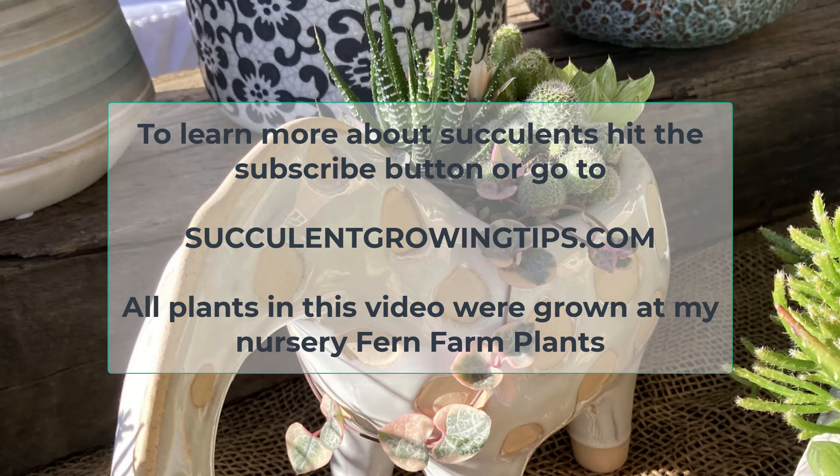And that is that in a nutshell. I hope this video was useful and if you'd like to learn more about succulents, hit the subscribe button or go to succulentgrowingtips.com. Thank you so very much for watching!